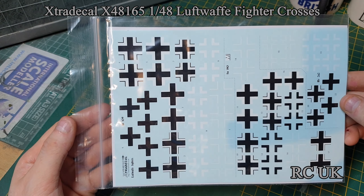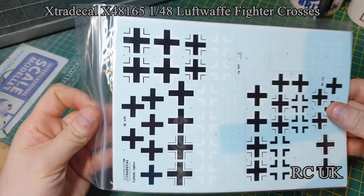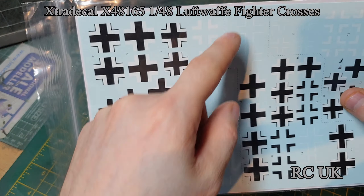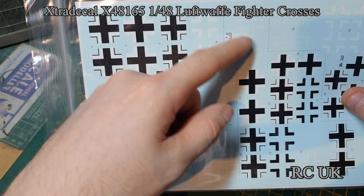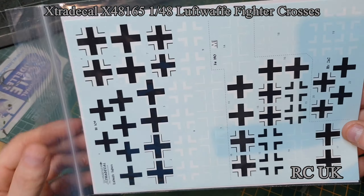Here are your decals — what they look like — and your crosses. These ones up here are the 109s, these ones here are the 190s, and then these ones in the corner here are the 262 ones.